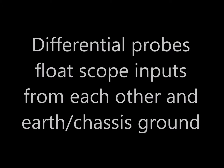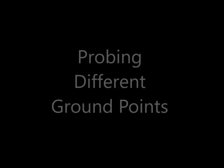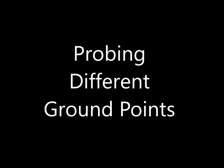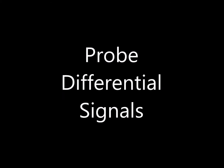Differential scope probes effectively float scope inputs from each other and from earth or chassis ground. This means that differential probes can help you probe different points in a design that are at different ground references. You can also probe differential signals with a differential probe.